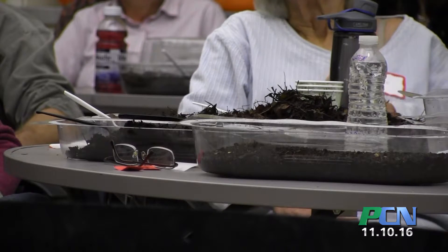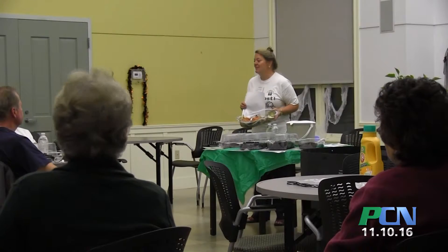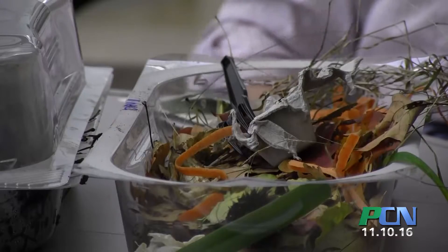Tonight we're going to be talking about how you can set up your own compost bin and how you can get started, and all the different stages of composting — from what it looks like at day one, two weeks, six months, eight months, a year, and then finished compost and how it's a beautiful thing for your garden.